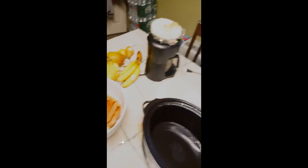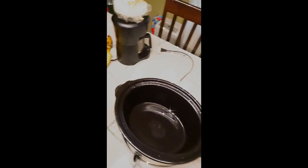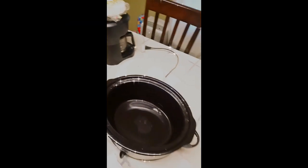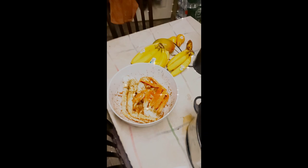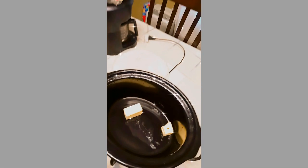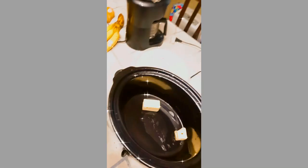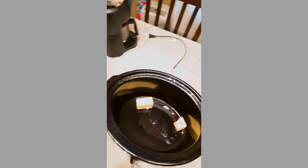This seafood boil came from Louisiana — New Orleans — and I made it my way. So you got your king crab, you got your snow crab, you got your big shrimp, you got your little shrimp, you got some scallops. I put a whole stick of butter in there — actually a half stick of butter — because I don't want the scallops to stick to the bottom.